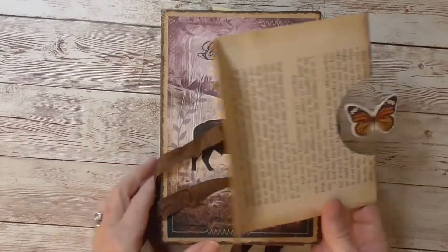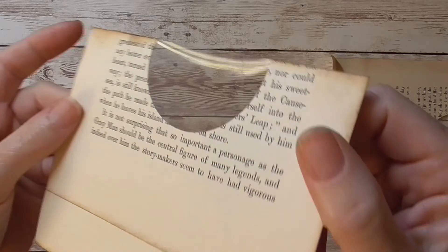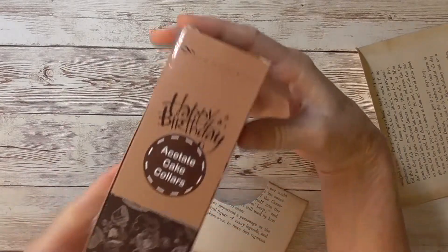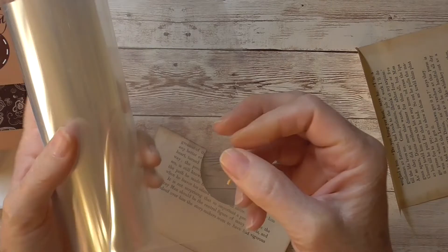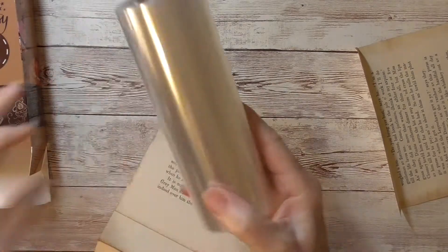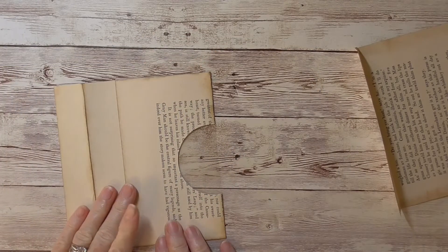Lots of decorating can take place here. Here's one that I haven't decorated — you could put anything in this little space. I have a little cellophane there. I used this cake collar — it comes in this box and it's just this nice cellophane in a big fat roll. I'll never use it all, I'm sure. But that is what I put inside here. Should we make one? Yeah, let's just go ahead and make one.